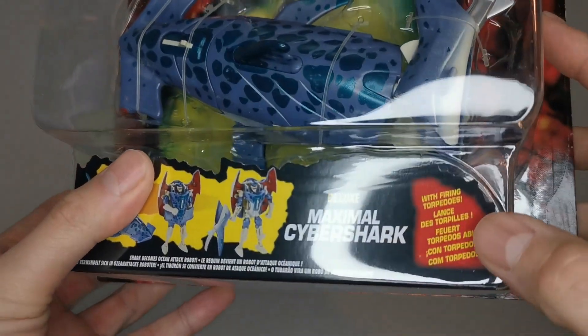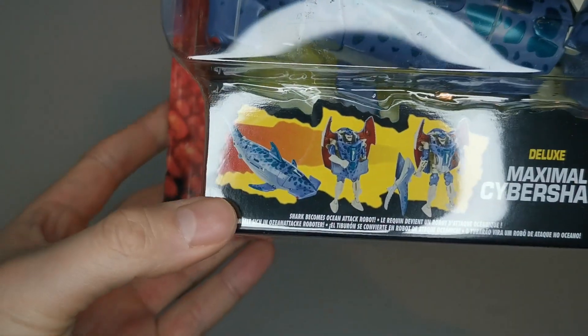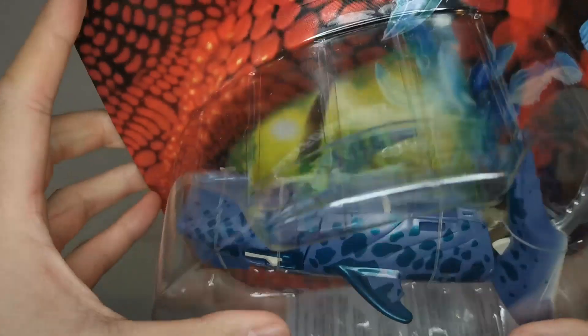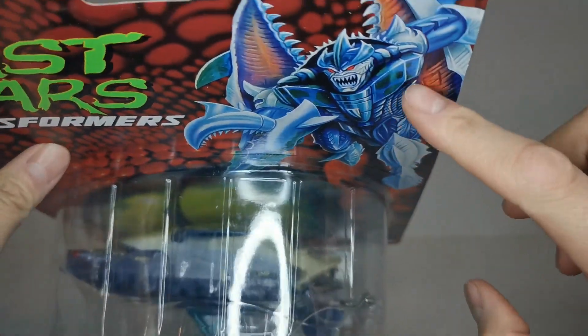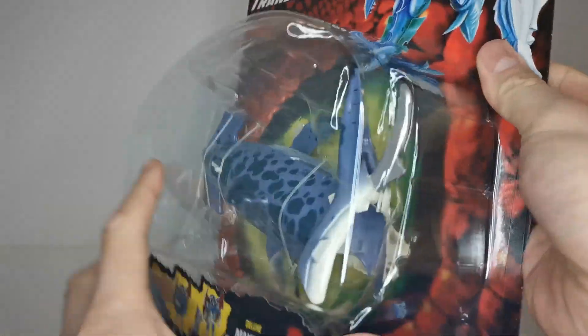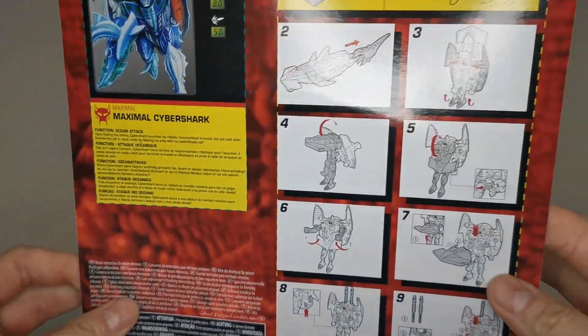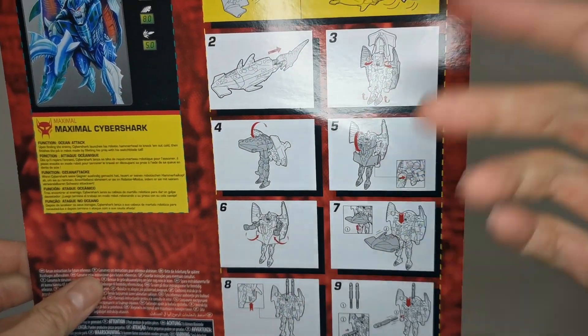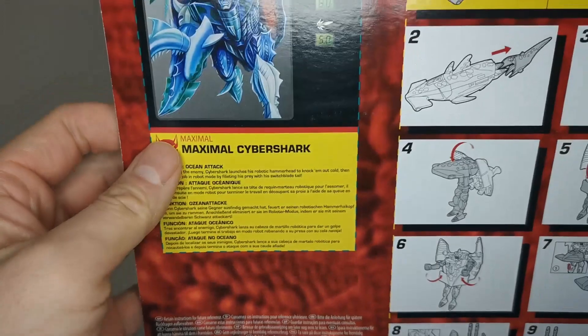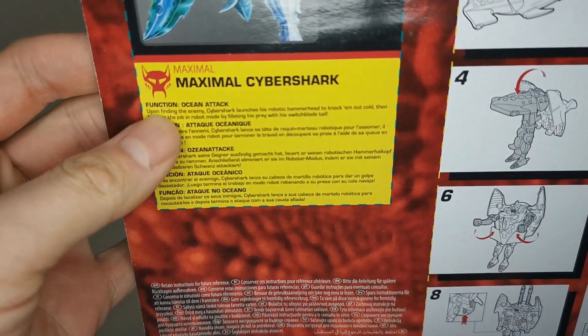We do see a nice hammerhead shark with some nice speckle detailing. This is the Deluxe Maximal Cybershark with firing torpedoes — the shark becomes an ocean attack robot. We see the Beast Wars logo up top, the robot mode design, Maximal Cybershark, and the Kenner logo on the bottom. On the back we have the old instructions as a cutout card, which I won't be cutting out as I want to save the card. We also have the bio with the function: Ocean Attack.